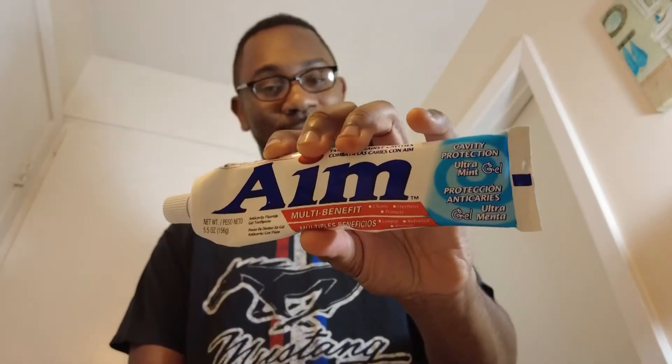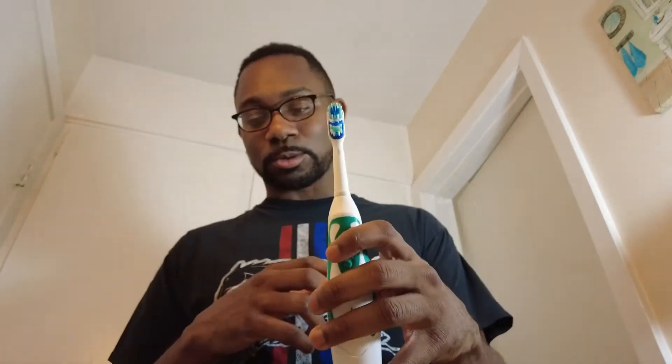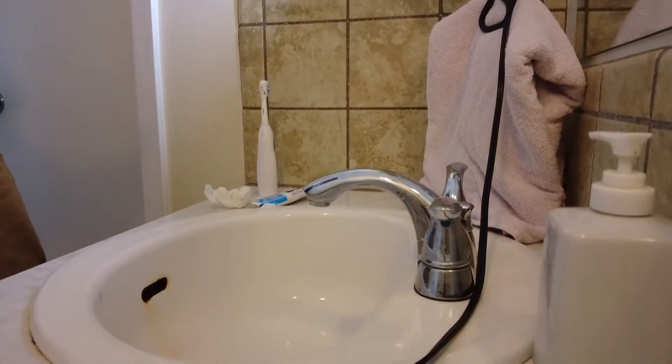The directions say: for best results, brush with your regular toothbrush and toothpaste. The toothpaste I use is AIM — I know it's not the best toothpaste but that's what I use. I have an electric toothbrush, so that's what I'm going to be doing today. I'm going to brush my teeth first. This is the little setup I got — I have a lamp in here for extra light, with a towel clamped on the light.